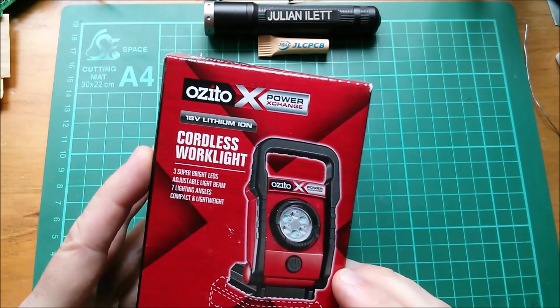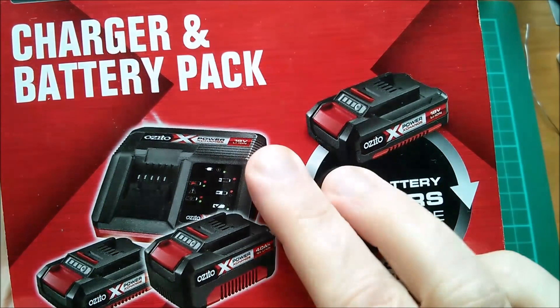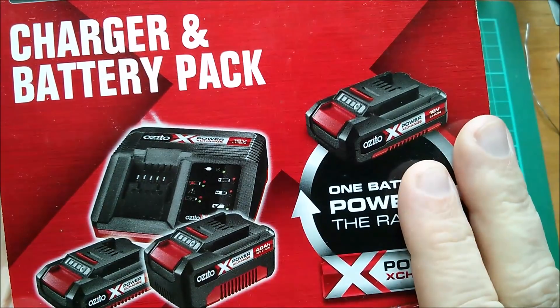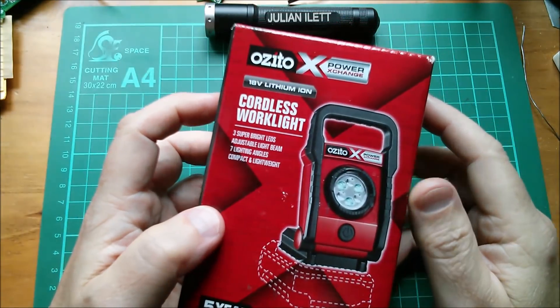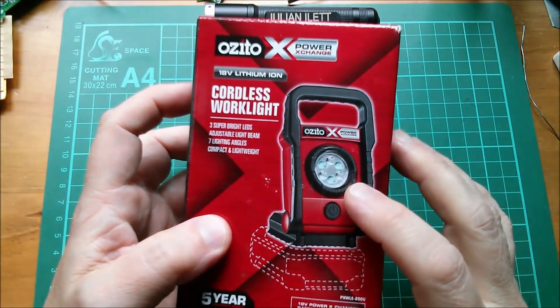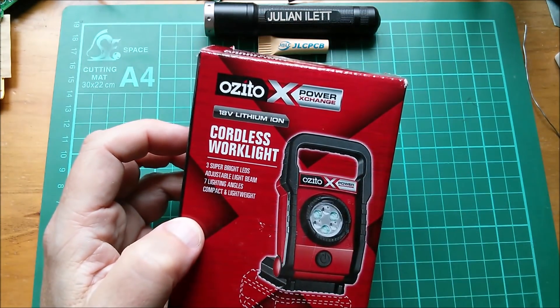I bought this in response to an offer: buy any Power Exchange tool and get the Power Exchange battery pack with charger at half price. So this was down to 52 pounds I think, so that's me well and truly invested in the Ozito Power Exchange range. I hope there isn't a leaflet in here showing all the tools, because it's the psychology of wanting to collect all of those - very dangerous psychology.